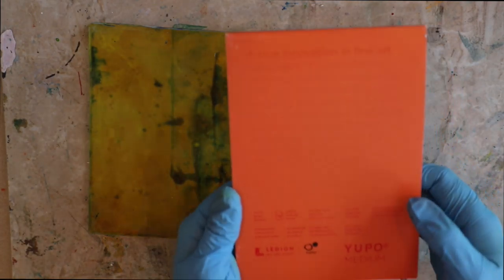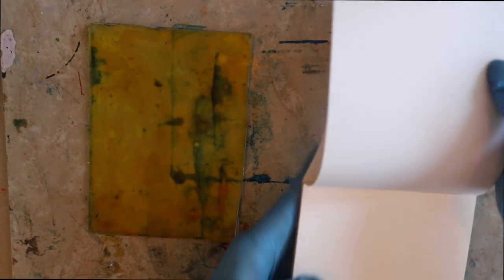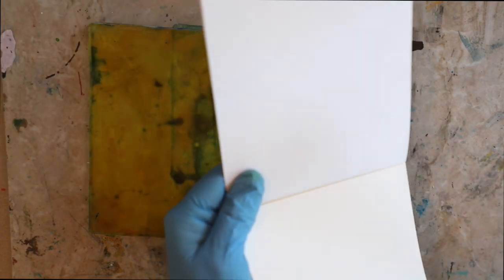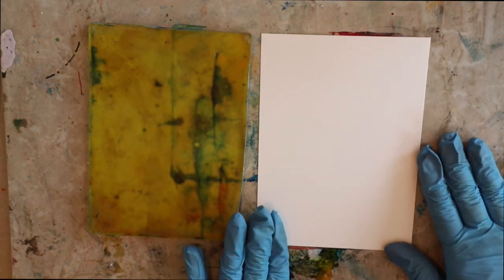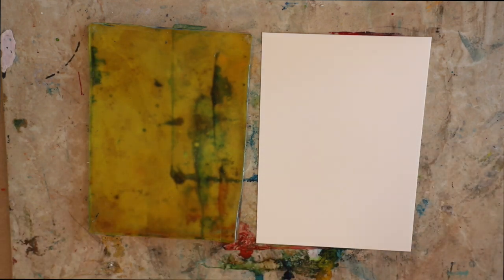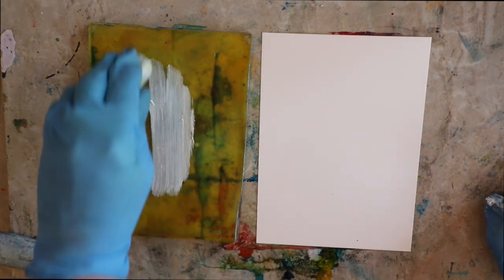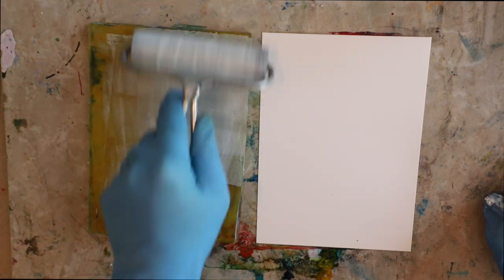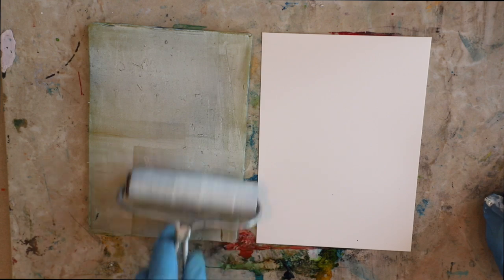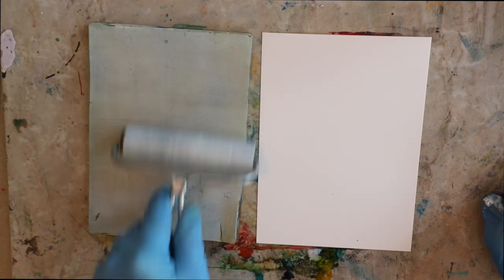Hey everybody, happy Wax on Wednesdays! I got a lot of notes and questions from you guys last week about the video on adding alcohol inks to oil stick on the gel press plate and making the monoprint. So I thought it would be fun today to experiment on the gel press plate, the Yupo paper which is traditional for alcohol inks, and also the ceramic tiles which I've used for a couple years with alcohol inks. I got a lot of questions on the spreading of the alcohol ink over that oil stick.